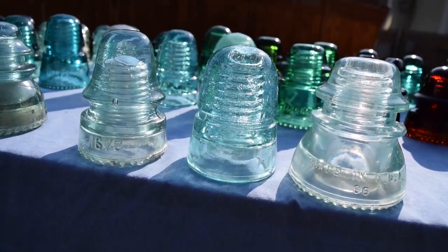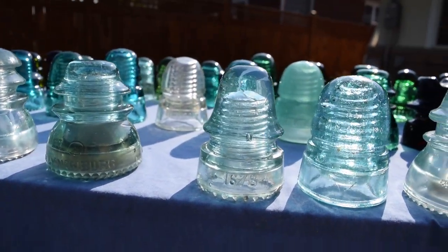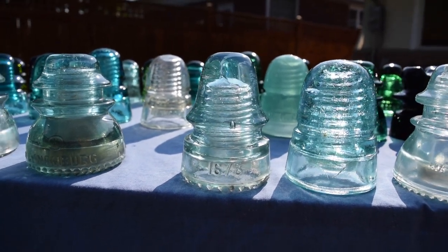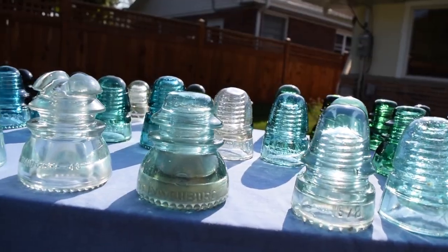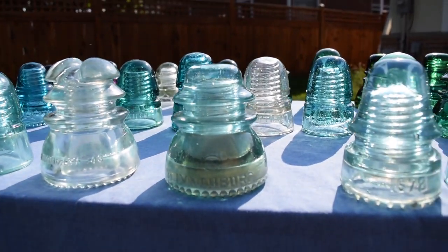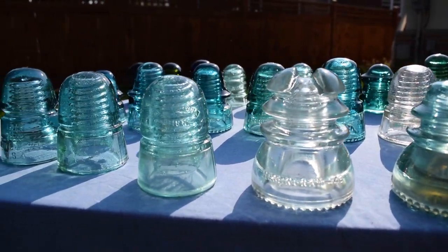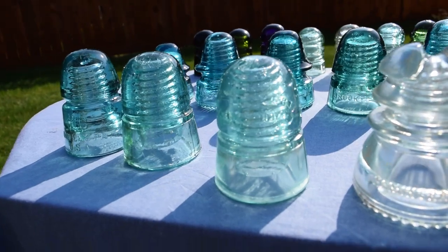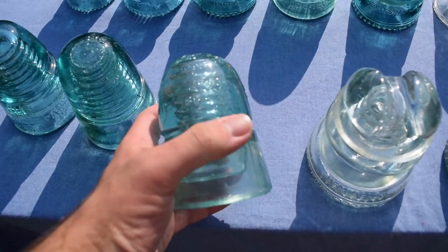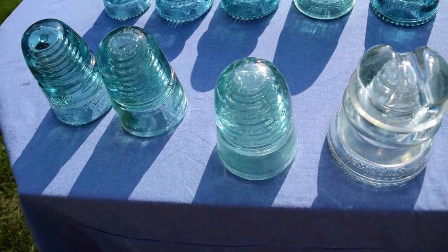A dome embossed Brookfield beehive — it's double-sided dome embossed. This one is from 1884, with the Cliff Street embossed on it. I think they have the Taylor Street one somewhere as well.